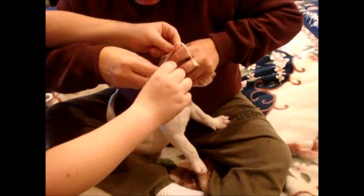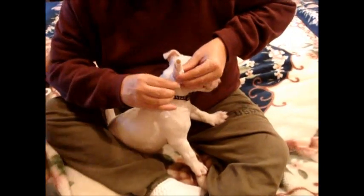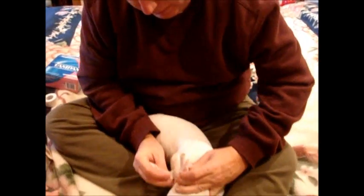Especially trying to get it nice and around the base of it, which is going to form the ear to come up. Just kind of hold steady until you get it taped.